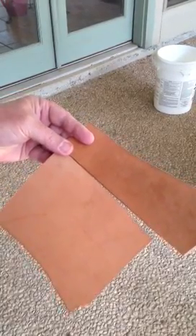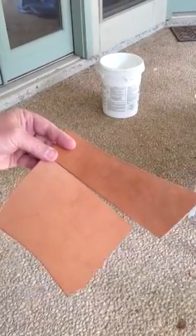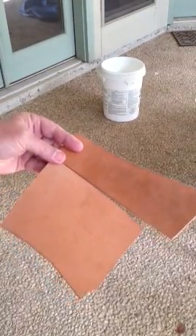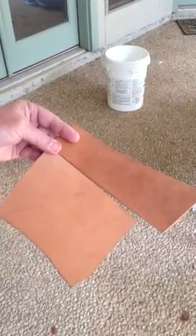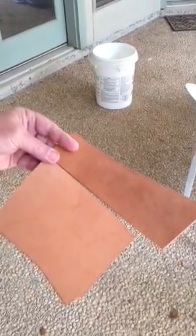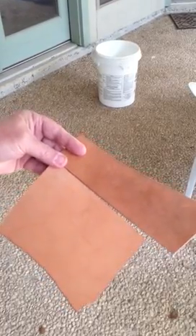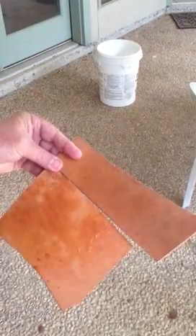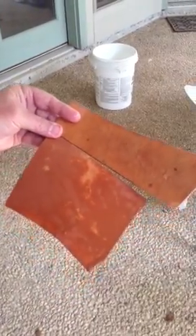Here are two pieces of leather: horsehide on top and cowhide on the bottom. I'm going to spray them with some water to show you the moisture properties of the two different types of material.